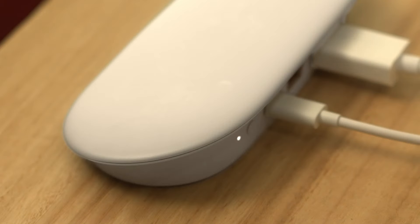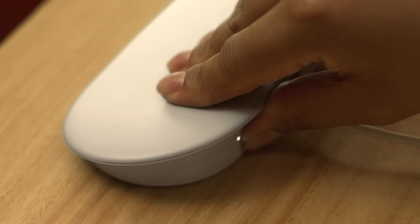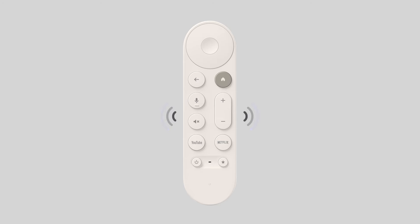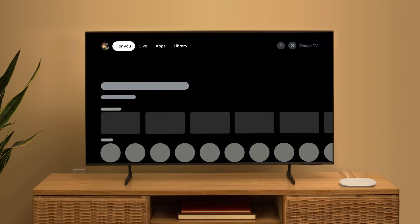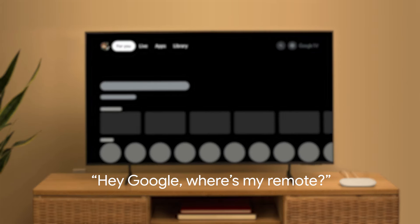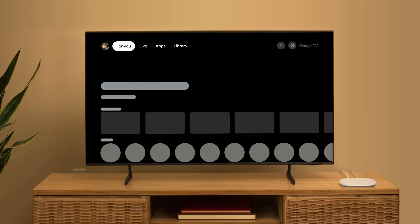To find a lost remote, press the button at the back left of the Google TV Streamer device. Your remote will play a sound to help you locate it. Press any button on the remote to stop the sound. You can also use the Google Home app to find your remote. If there's a Google Assistant-enabled device in your home, you can also say 'Hey Google, where's my remote?' to make your remote play a sound. That's it — your Google TV Streamer is ready to use.